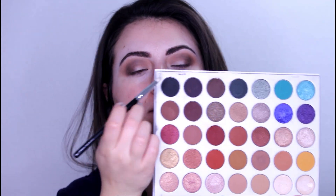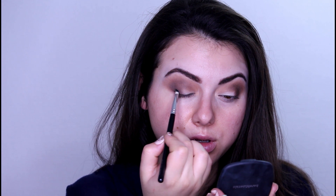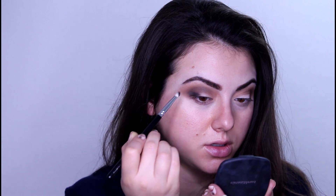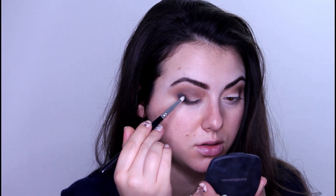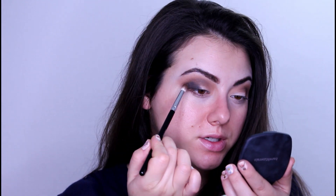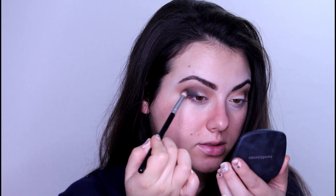Now I will go for an even smaller brush and take the shade Black from this palette. I will go very close to the outer corner of the eye and close to the lashes, right here. After depositing, I will go with this brush and just blend.